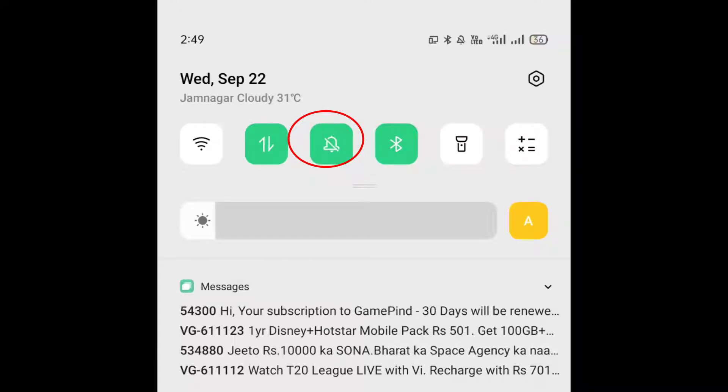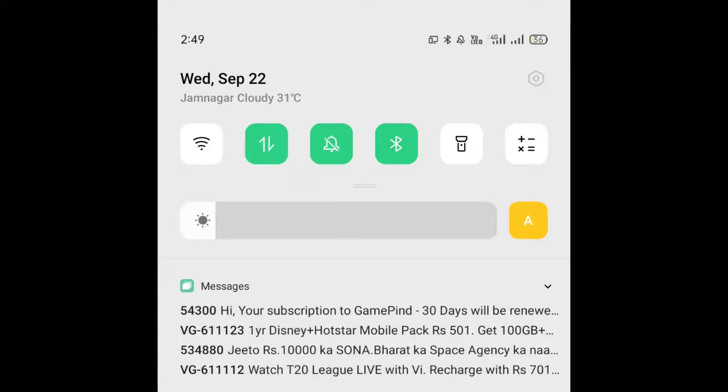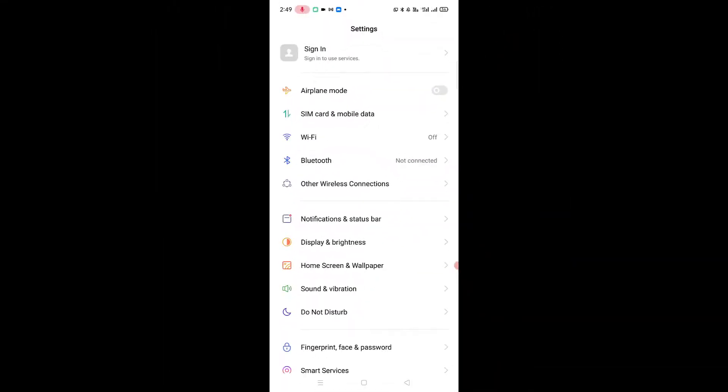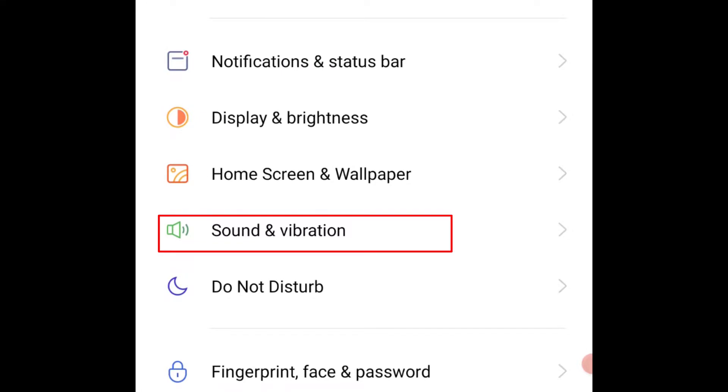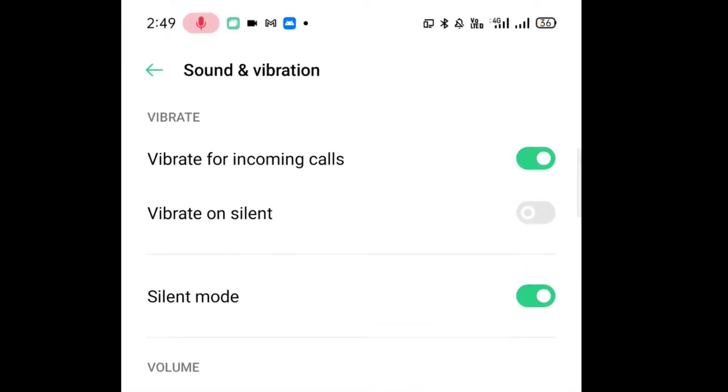Now your phone is silent. If there is no vibrate option, go to Settings and go to Sound and Vibrations, click on it. Now this option — Silent Mode — turn it on. Very simple and easy method.